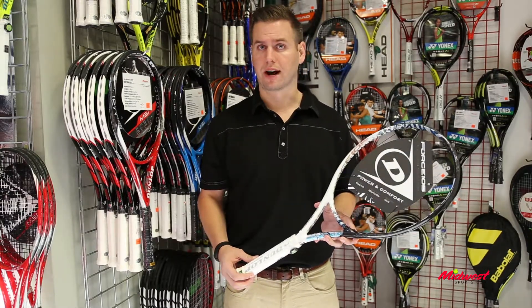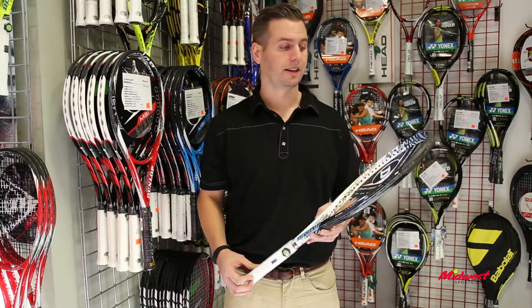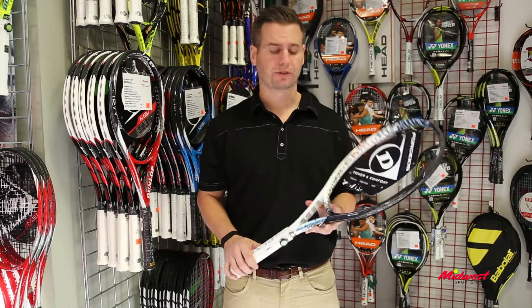Arrow Boost features wider grommets, and with those wider grommets it's going to increase the sweet spot of the racket, so you're going to get even more power with this frame.